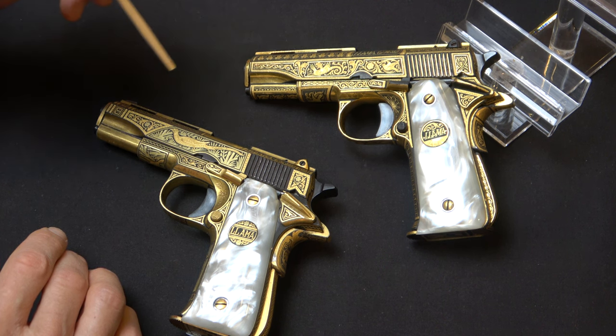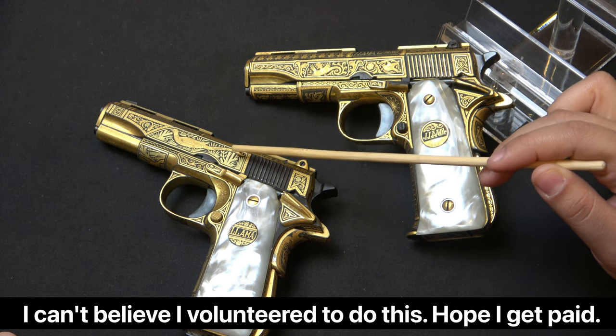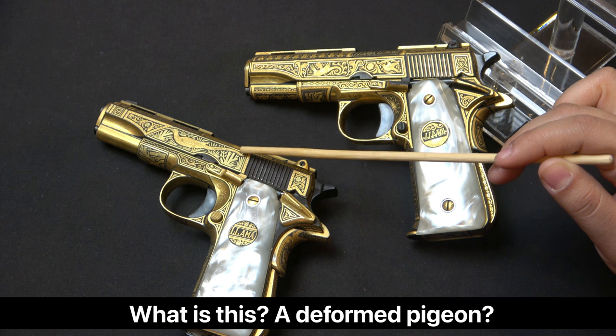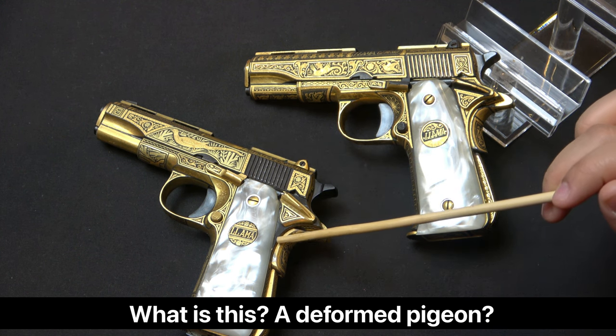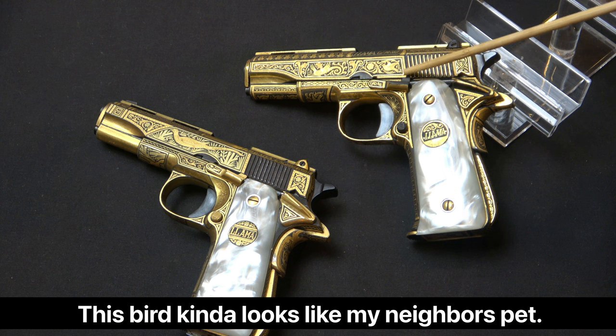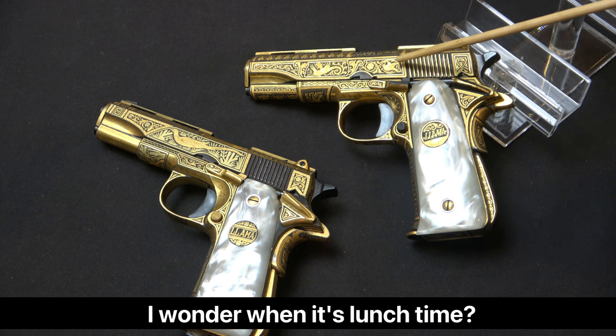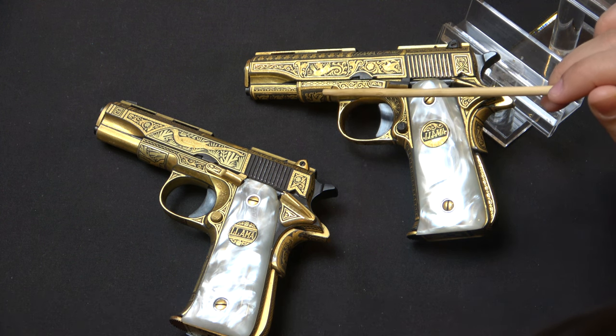Leslie comments: Este pájaro, no sé qué tipo de pájaro. Parece como una paloma. Parece deforme. No me gusta este pistola. Es un poco más corriente que esto. Este está bello. Mire este, este pájaro parece como el mascota de mi vecino. Pero tiene dragons — está tan bella.